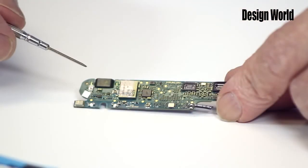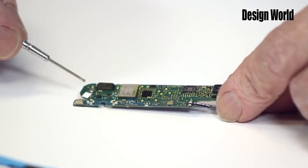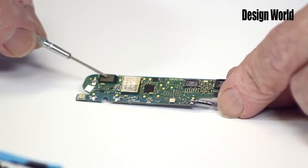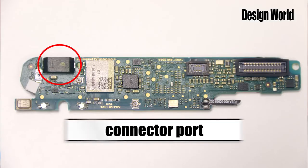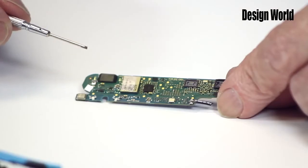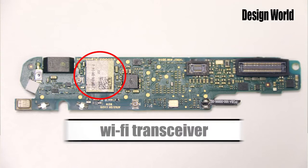On this side of the main board, you can see the power on-off button here. The object next to it is the connector port for the recharging cable. The main component of note on this side of the board is the Wi-Fi transceiver made by Universal Scientific Industrial Corporation in Taiwan. It's basically a Wi-Fi Bluetooth transceiver on a chip, also based on a Broadcom 4329 chipset.